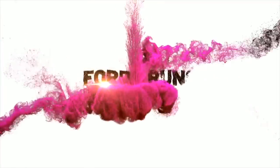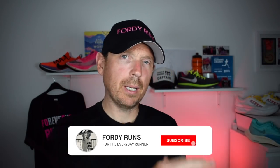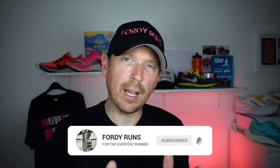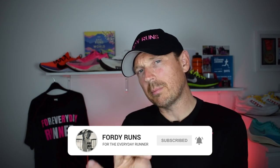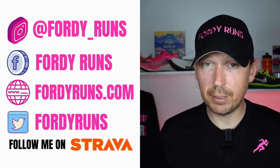What is up everybody? In this video I'm going to be giving you my number one budget carbon-plated racing shoe. Hey, welcome back to 40 Runs. Let me know in the comments how you're doing, and while you're down there — are you looking for a carbon-plated racing shoe? Do you already have one? Let me know in the comments what's your favourite, go-to carbon-plated racing shoe. Are you training in carbon-plated shoes? I'd be very interested.